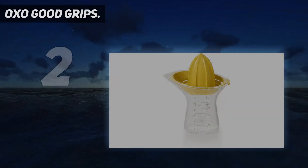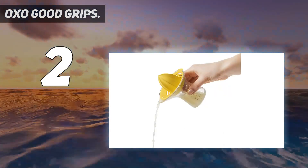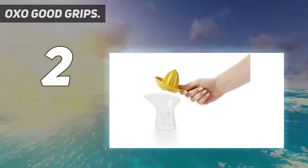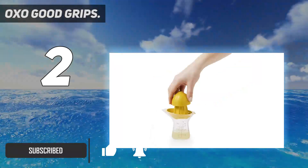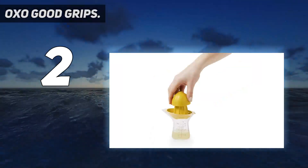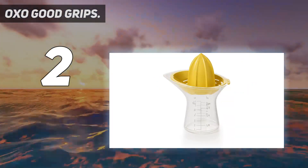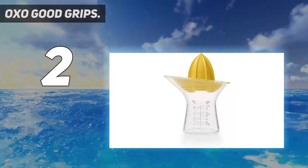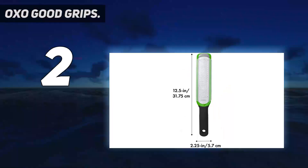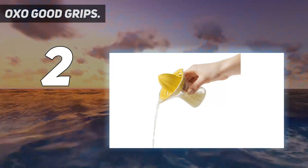Number 2 on my list: the OXO Good Grips 2-in-1 Juicer. We chose it for testing because its two sharp-tipped reamers increase its versatility across citrus of varying sizes — one smaller reamer for lemons and limes and another larger reamer for oranges and grapefruits — which easily nest inside one another and snap into place on top of the pitcher for secure juicing. The collecting pitcher also doubles as a measuring cup up to 12 ounces, and the ergonomic design allows for a comfortable grip while in use. The snap-on reamers also provide good pulp control with very little mess.